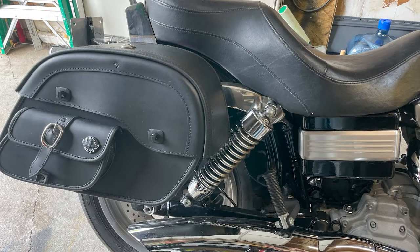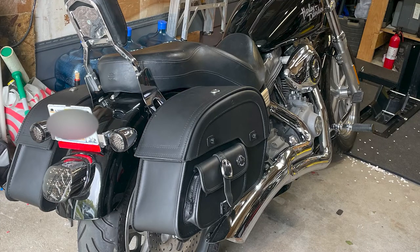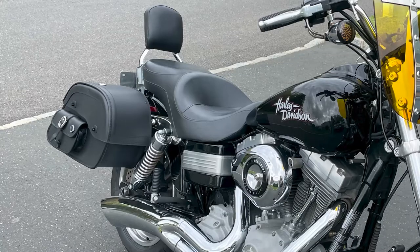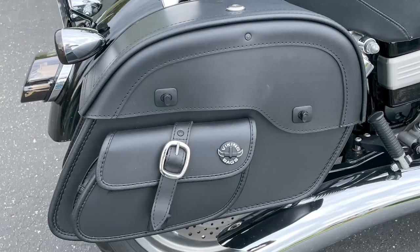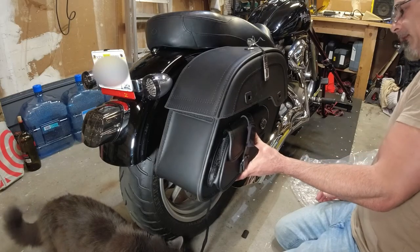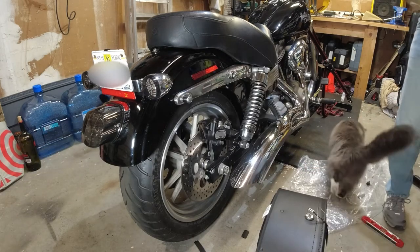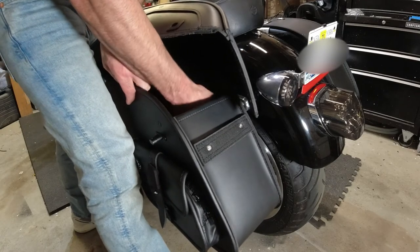All in all, I'm pretty impressed, especially for the price. After a promotion they came out to around $212 — normally $249. I think they look great on the bike. They may be a little big for some people, but I wanted large functional bags. I like the size, the side pocket, and the fact that they lock. Installation is straightforward but not plug-and-play — you do have to customize the fit, drill your own holes, and position them to your bike, so keep that in mind. But otherwise I'm happy with the purchase.